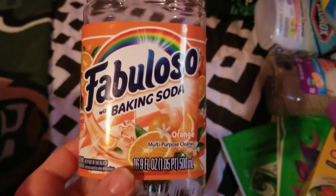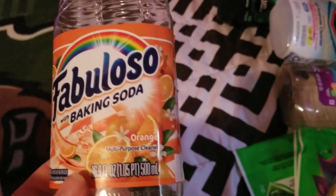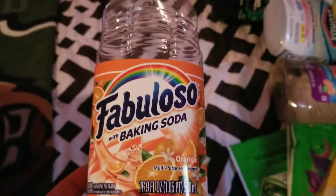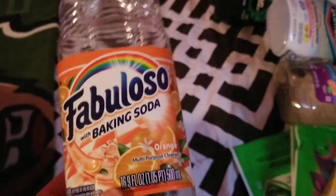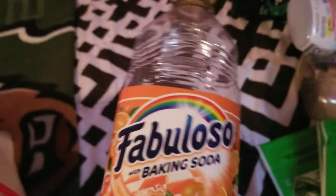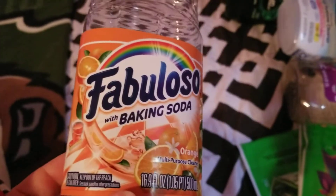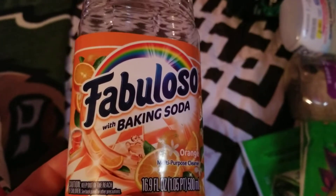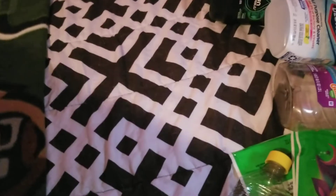I finished up a Fabuloso with baking soda multi-purpose cleaner in the orange scent. I got this from Dollar Tree. It smelled amazing — I used it to mop my floors with my spin mop. I bounce back and forth between my spin mop and my Swiffer WetJet. It was my first time trying Fabuloso and it smelled really good. I thought it did great on my floors so I would definitely repurchase. I think I used up a second bottle of it too.